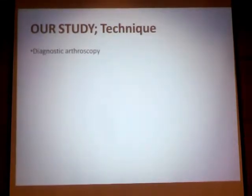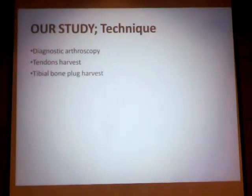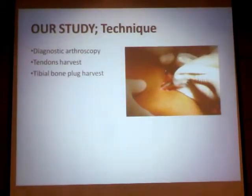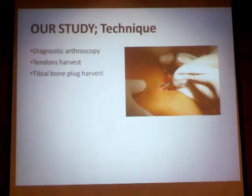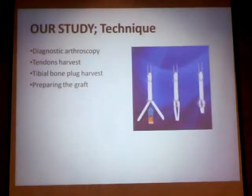Our technique usually starts with a diagnostic arthroscopy, then we proceed into tendon harvesting. This is the quadriceps hamstring that we harvest. Then we harvest a tibial bone plug from the proximal tibia, around two to three and a half centimeters below the articular margin. This is our bone plug — it is usually slightly longer than what we need; we need only 1.5 to 2 centimeters.